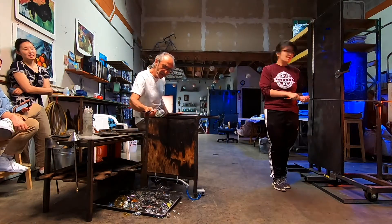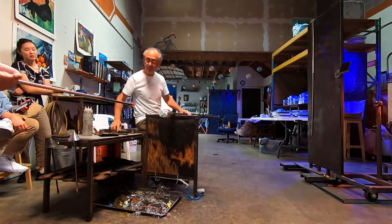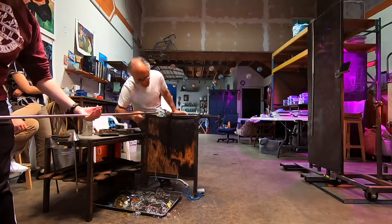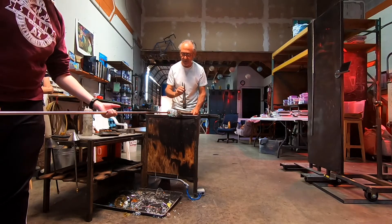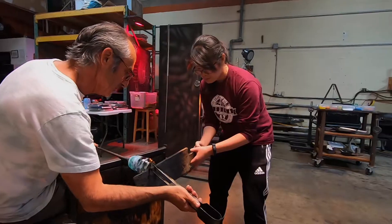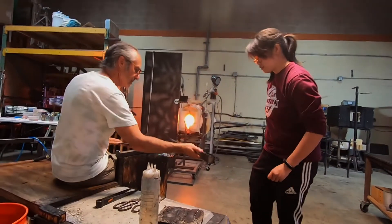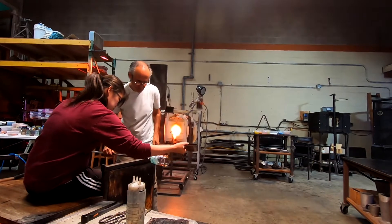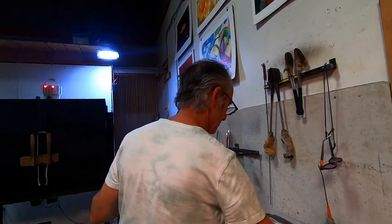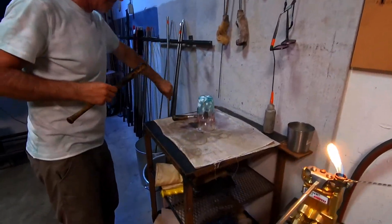Still shaping it. Here's me with the punty, and we're about to separate it from the blowpipe. Now we're working with the paddle and that long tweezer thing — I think it's called the jack. We're just shaping the opening, and we're done. He added a couple drops of water and took it off the metal rod.